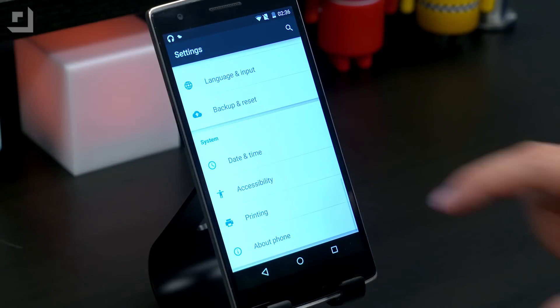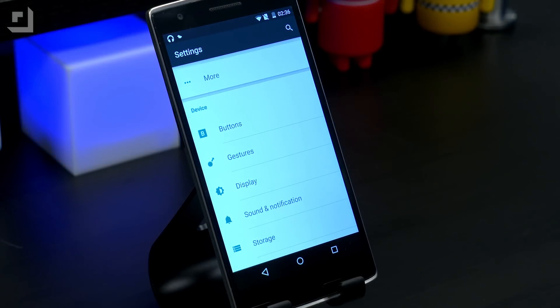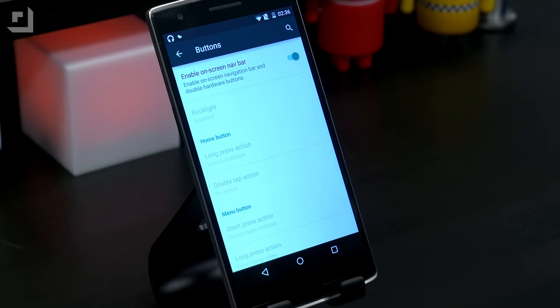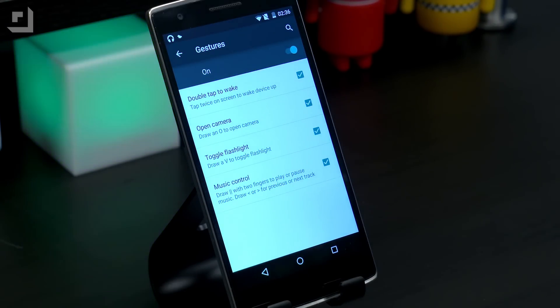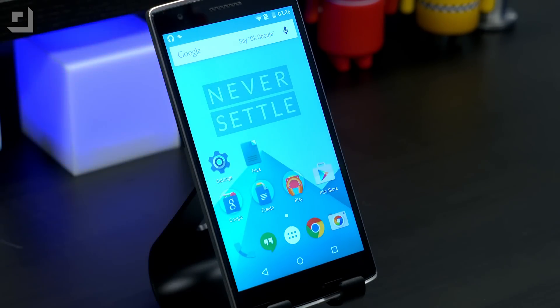Jumping into settings here, scroll up, and you're going to see Buttons — this is where you can determine whether or not you want on-screen or physical buttons, turn the on-screen nav bar on or off. We've also got Gestures, which is where you can turn on or off all the gesture stuff I showed you previously. We just installed this — if you want to know how to do it, we'll put a link below with instructions. It can be a little complicated, but if you've ever installed a custom OS on a phone, you should be able to do it yourself.